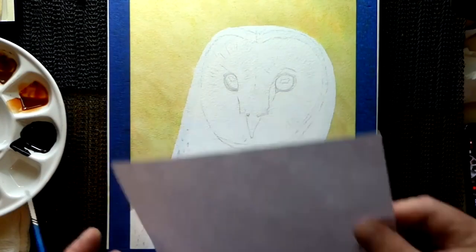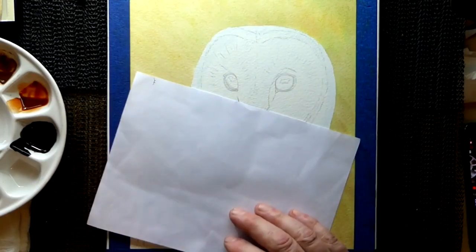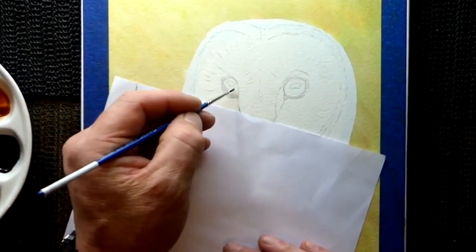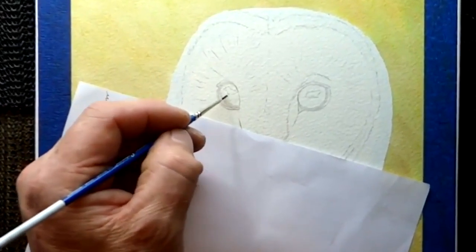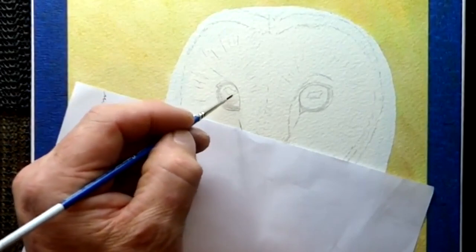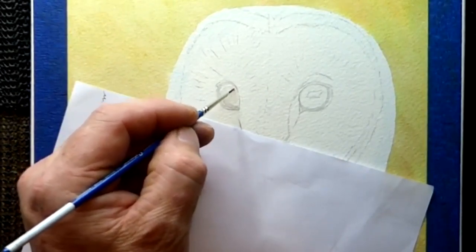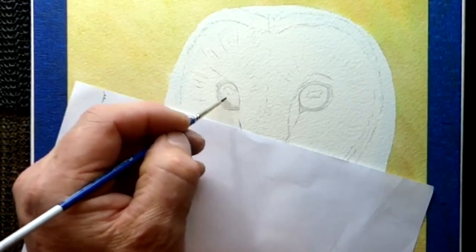First things first, a piece of paper to protect the paper from your hand. I'm going to use a size 00 brush, and all I'm going to do first, without knocking the camera, is drop a little bit of water in the eye. I'm going to miss the highlight area for now, so it's coming around the highlight area.